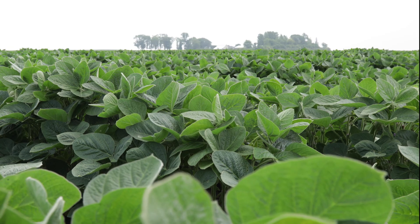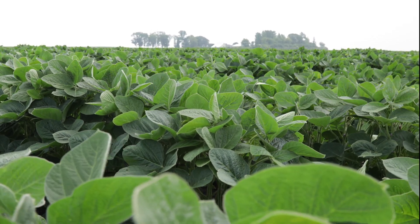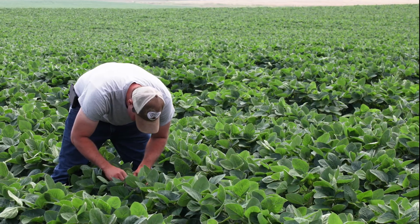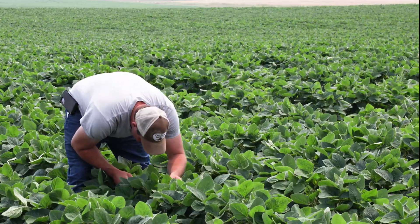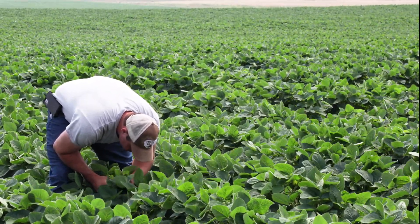The other thing row guidance helps with is closeness to the row. If I can go from a six- or eight-inch management band down to a four-inch band, I've reduced my weed potential area by 50 percent. Anytime we can eliminate weeds closer to the row with more precision, we're going to end up with a cleaner crop at the end of the year — which means next year's crop will be cleaner too.